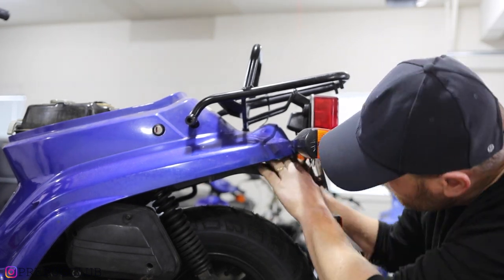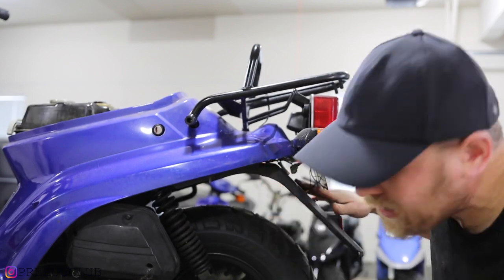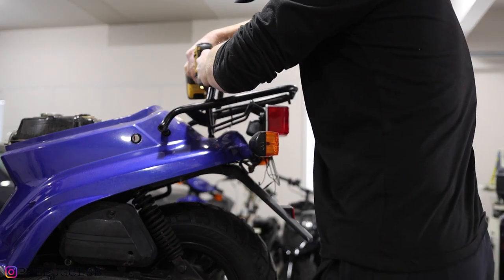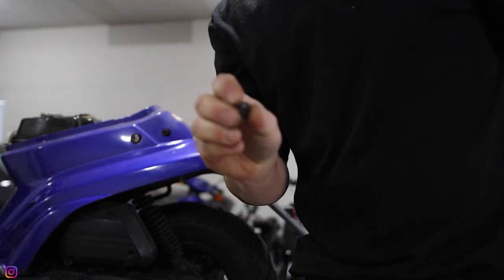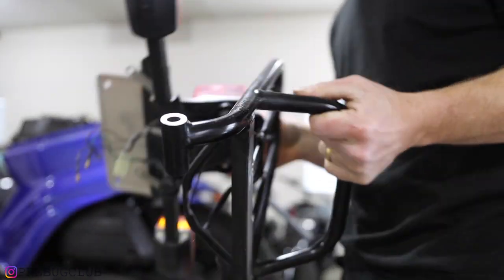These connectors are a little tricky sometimes. Patience — plastic can be brittle. We got all of those undone. For the center bolt — this one usually has a washer — nice little cap nut. Rack is off.